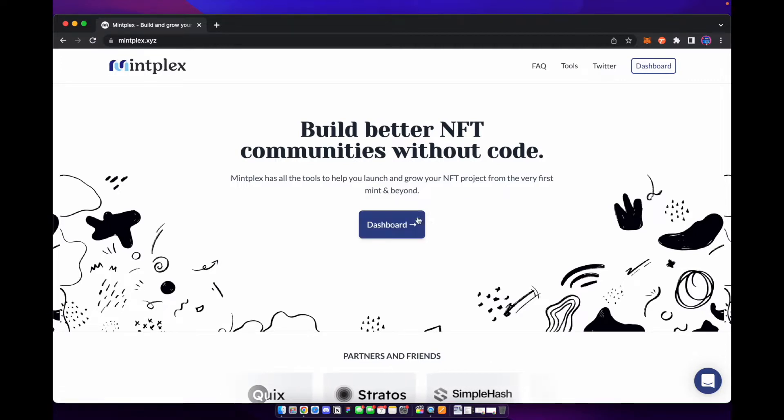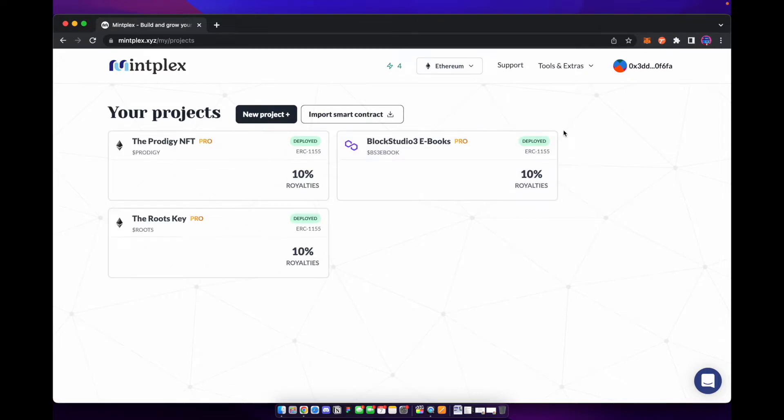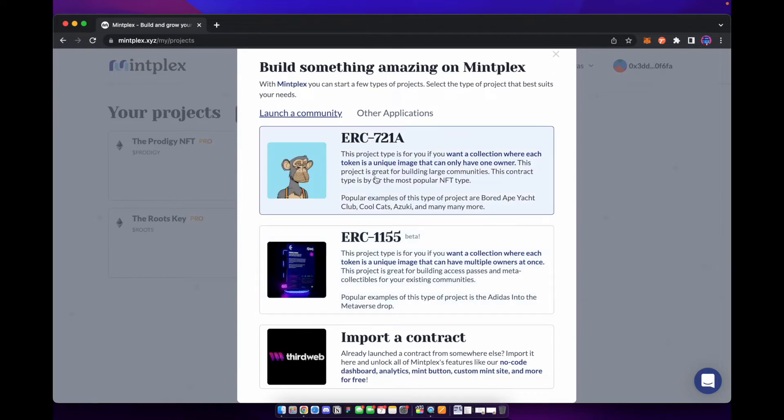Once you connect your wallet, you're just going to head over to your dashboard. Once on the dashboard you're going to create a new project. You can create different tokens or you can actually import a contract from another source if you created your contract somewhere else. We're going to create an ERC 721.